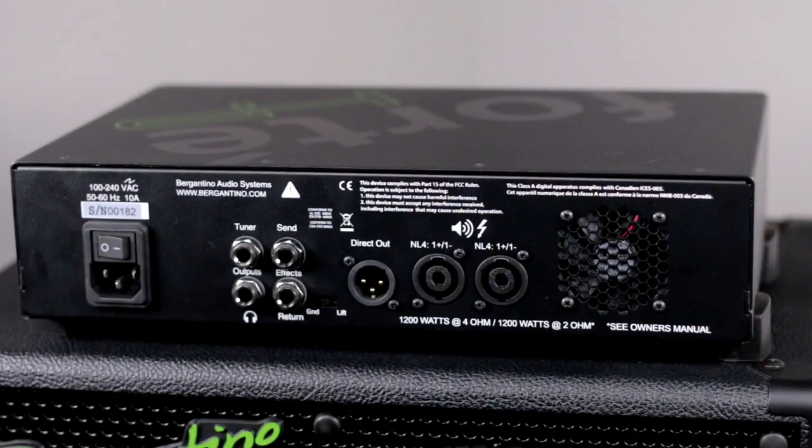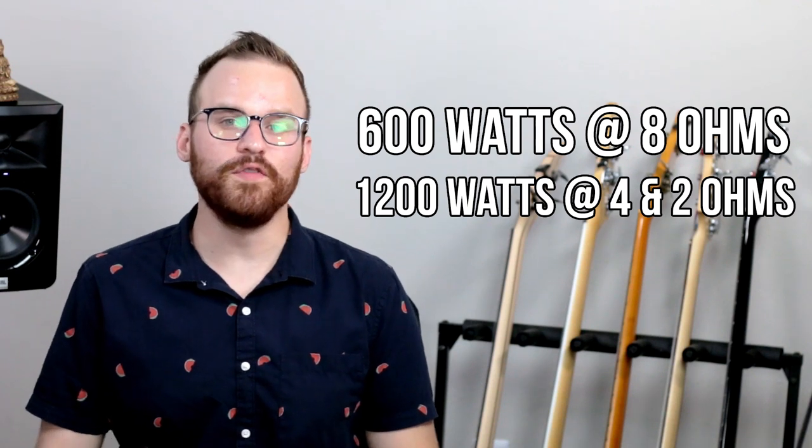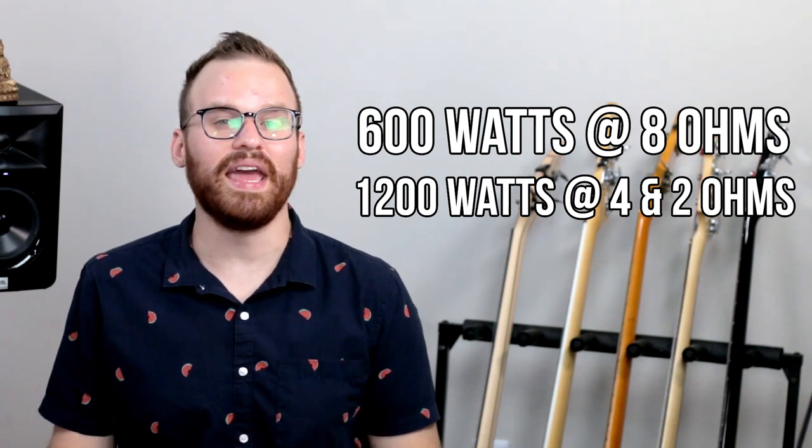Moving on to the rear panel, this is where you get even more goodies including tuner out, effects loop, headphone output, DI output, and parallel speaker outputs which give you the option to add multiple cabinets. For output to cabs you have 600 watts at 8 ohms and the full 1200 watts at 4 ohms and 2 ohms. For something that is only six and a half pounds, it truly is a fly rig where you can just put it in your backpack and go to the next gig.